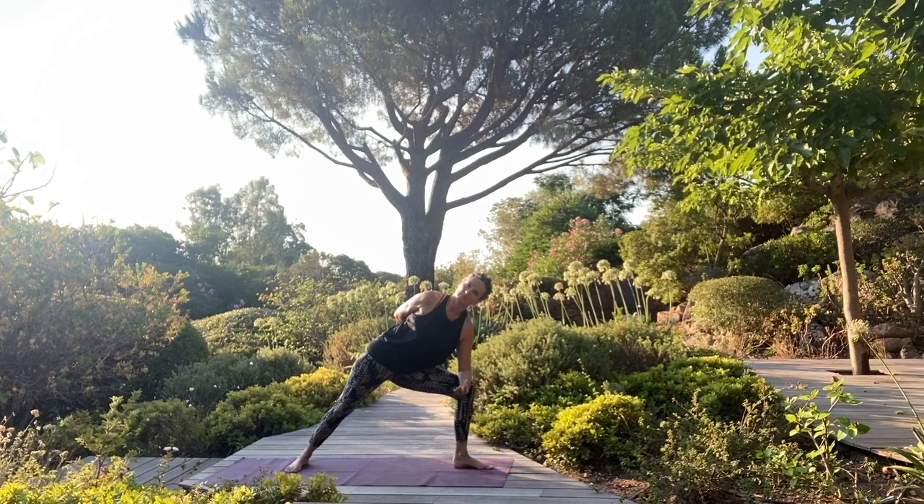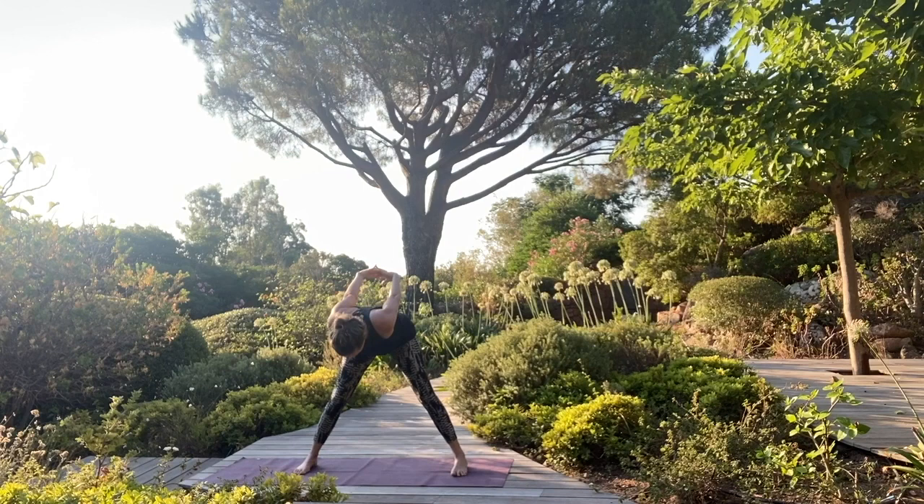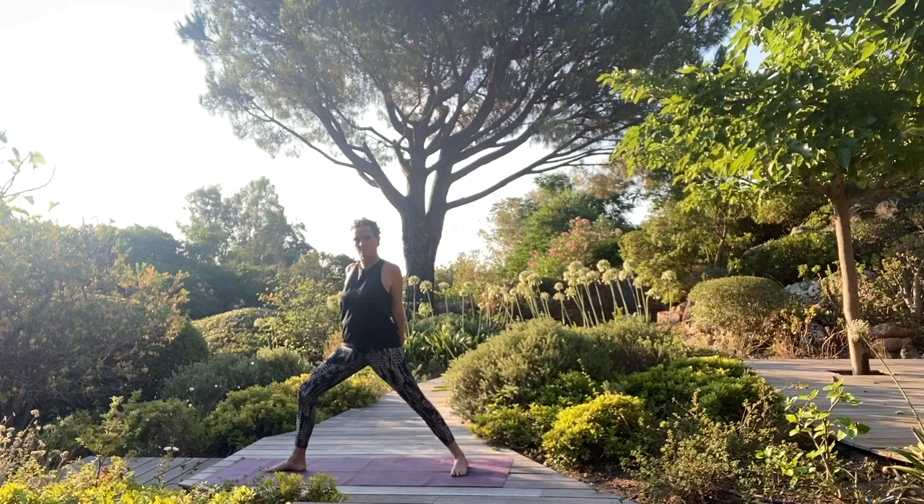Breathe. Press into your back foot, come up. Turn your feet parallel, lift the arms out to the side, interlace your hands, lift the chest. As you exhale, fold forward. Face is soft, breathing deeply. Pressing down to come up. Release.